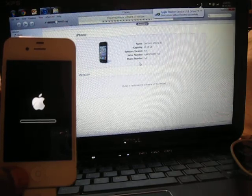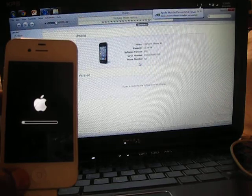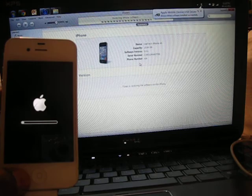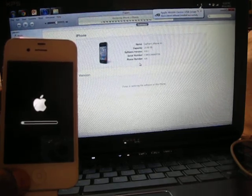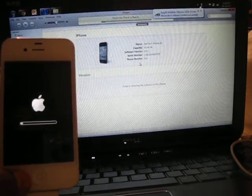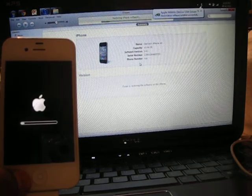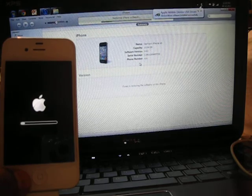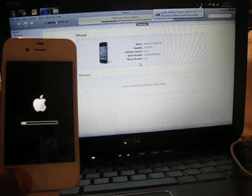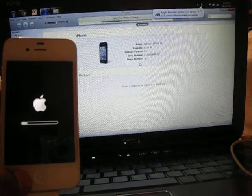This IMEI unlock provider claims it's an alleged soft IMEI unlock — it's not a software unlock and it's not a hardware unlock. So there's no ultrasn0w, no Sam, no Gevey needed anymore. It's a permanent IMEI unlock. If this goes through, I think these guys deserve a lot of credit for what they've done, and I'm sure everybody's going to run to them.